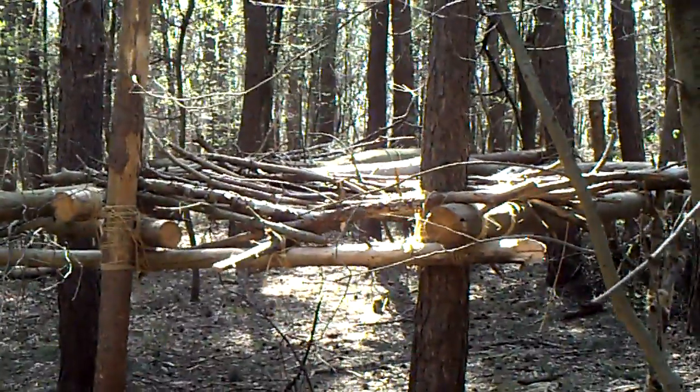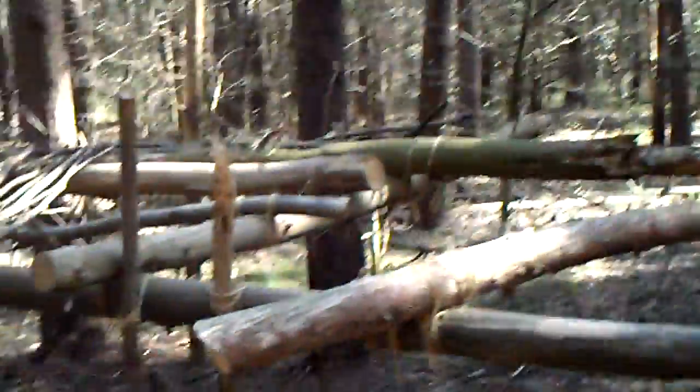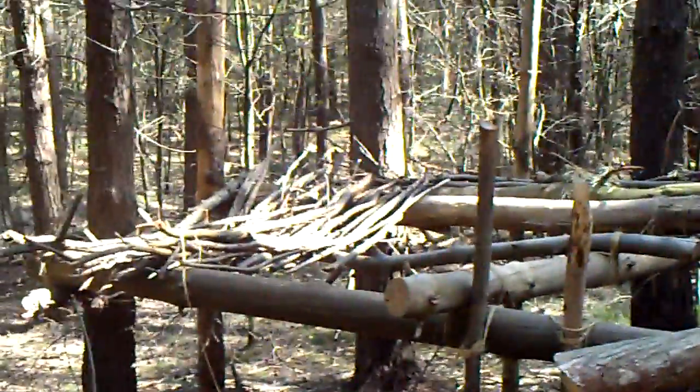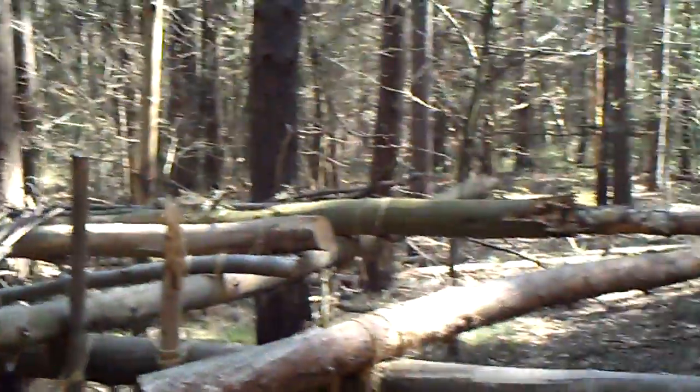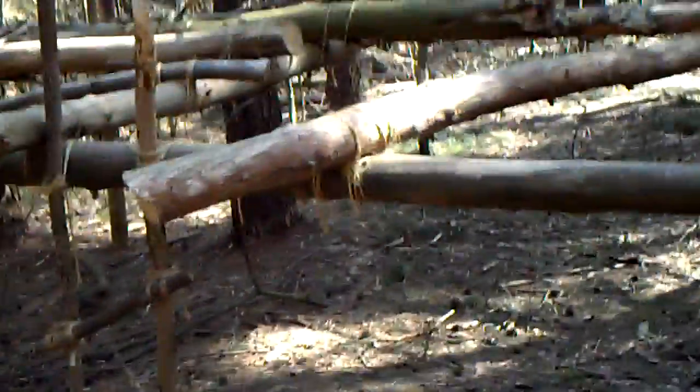Hi guys, welcome to Bushcraft Arms. I just want to show you my semi-permanent shelter from a year ago. I came back today and found it again — it's a little demolished, but you'll get the idea.